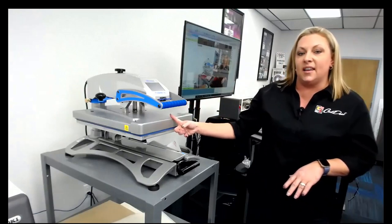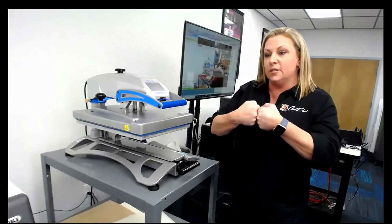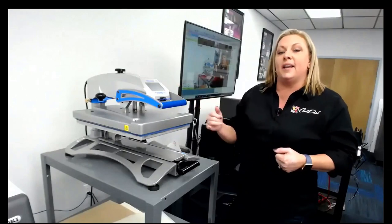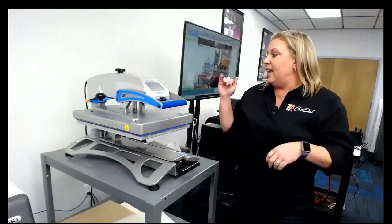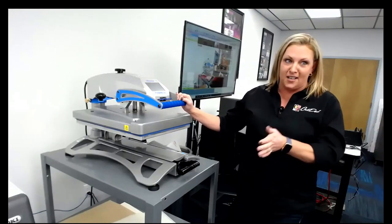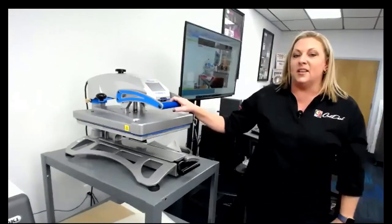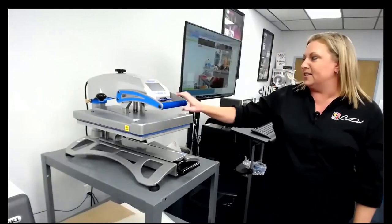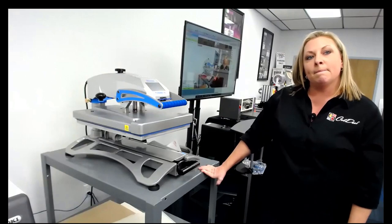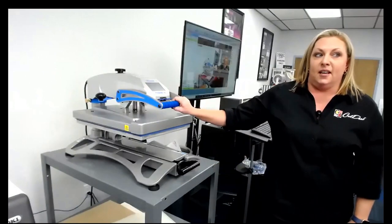I do like to touch on the heat press just a little bit because every customer, unless you're brand new, already has one. A lot of you guys started with Amazon crafting heat presses — but all heat presses are not created equally. This process I'm doing right now, taking the glue from the B sheet and putting it on my toner, is very sensitive to consistent heat and pressure. This one is coiled really tightly on the inside so there are no cold spots, and it has a digital readout for pressure so I can tell from zero to nine exactly what pressure I'm on — which helps in every process. Heat press is a very critical element in this process.